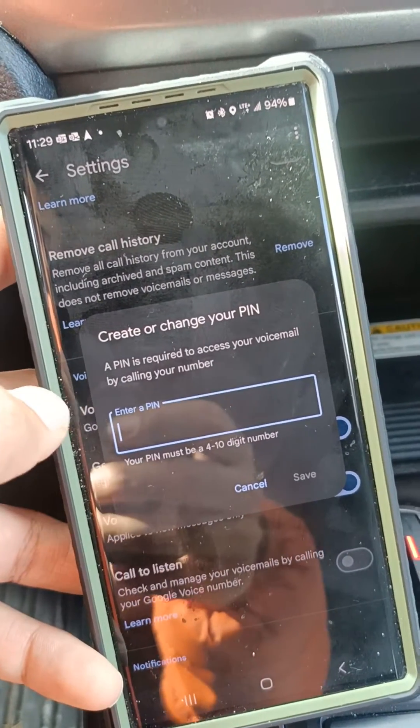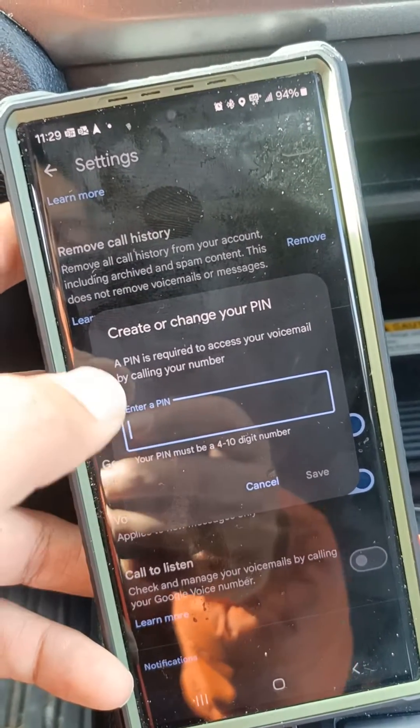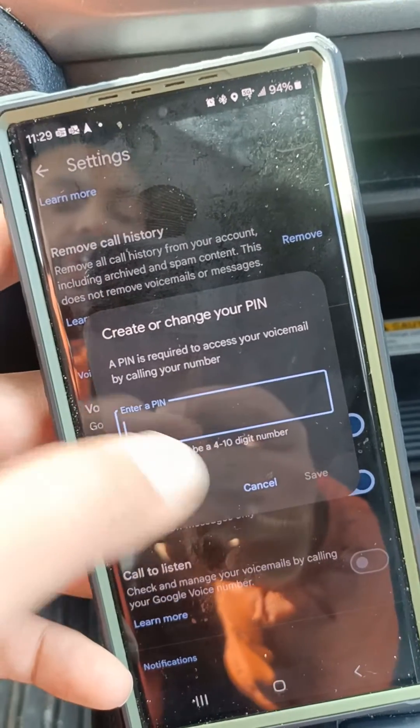Once you enable it, it will tell you that to use this feature you need to set a PIN. This is your way to set a PIN. Once you have the PIN entered and confirmed, you can use it when you try to port your number.